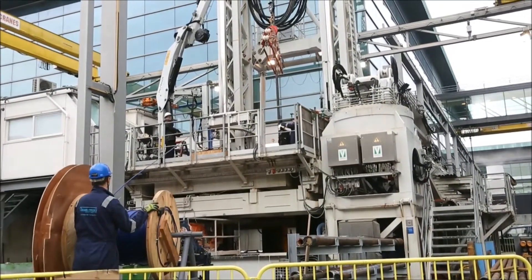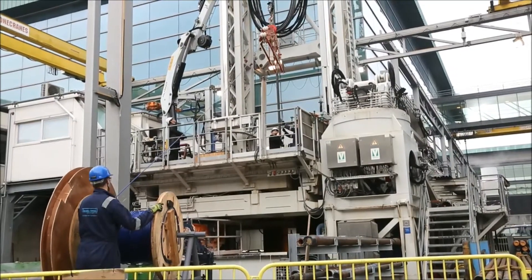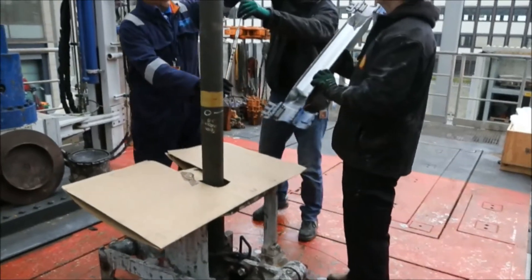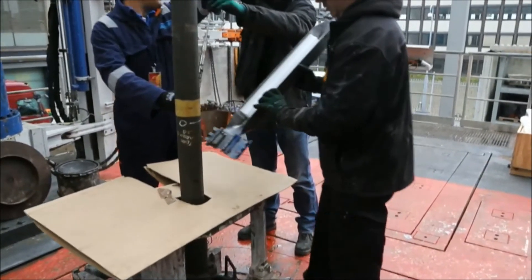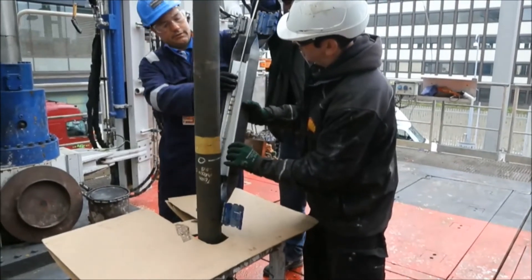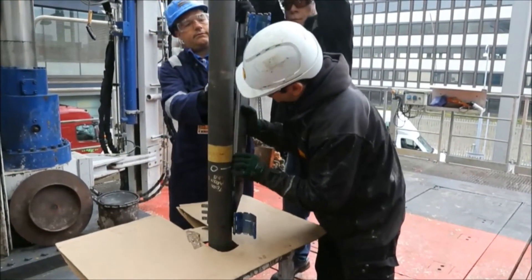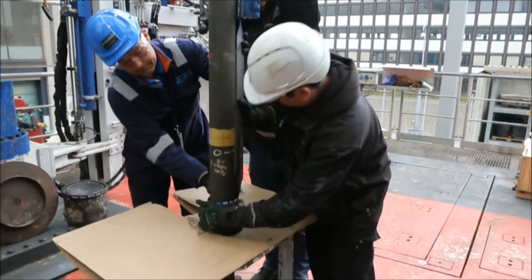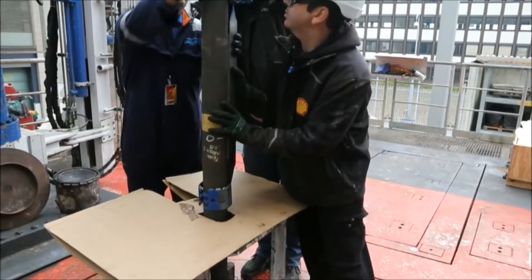The sheave is then hoisted into position and secured in place with the appropriate primary and secondary safety lines. The annulus sensing gauge array is clamped to the tubing string with standard off-the-shelf available solutions and fastened with hand tools or pneumatic clamp applicators.